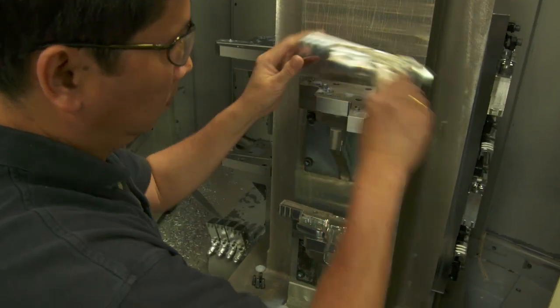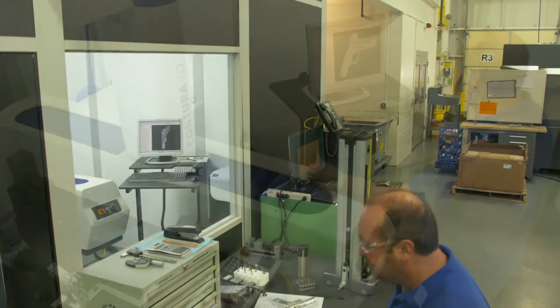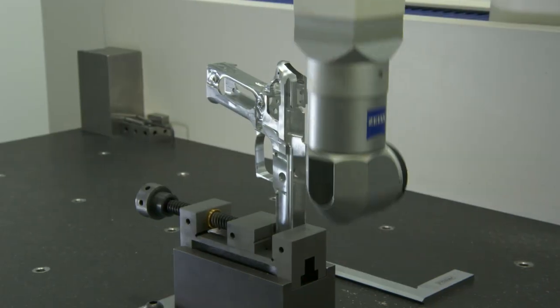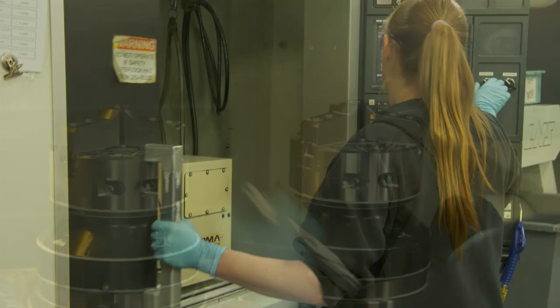It is also here where our dedication to total quality through extensive use of in-process inspection plays an integral role in ensuring machined components are produced to exacting standards before advancing to the next step in the manufacturing process.